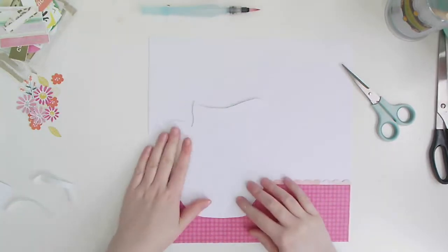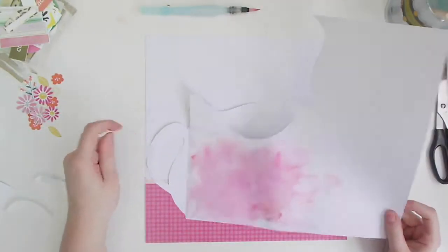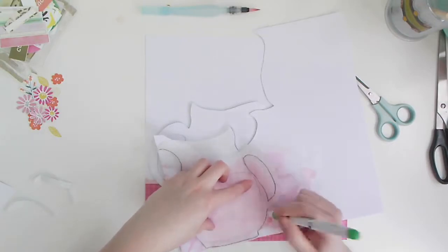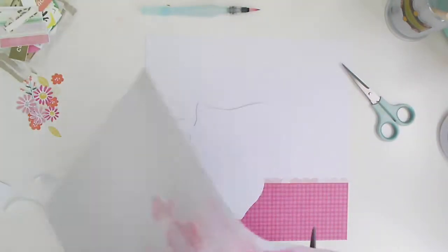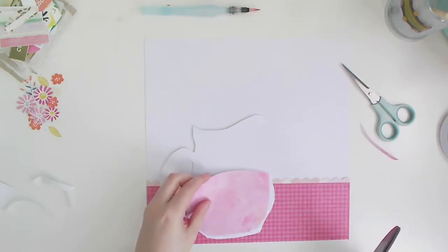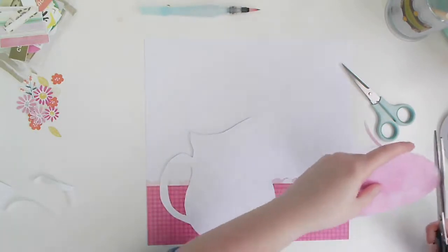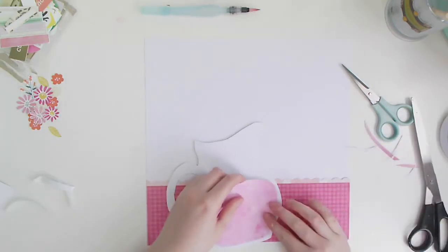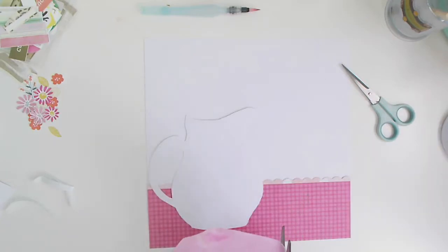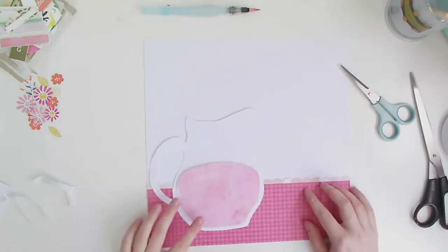I'm going to pop that at the bottom and bring in my jug just to see how that looks, then bring back the watercolor piece. You can see it curling up because the paper's still damp — I was a little impatient. I've cut out the rough shape and I'm just going to keep cutting bits away to get the right shape. It was a bit trial and error, but I really enjoyed the process.